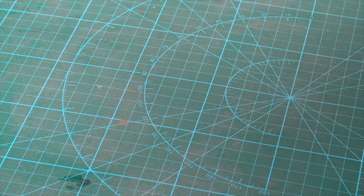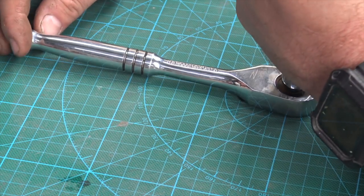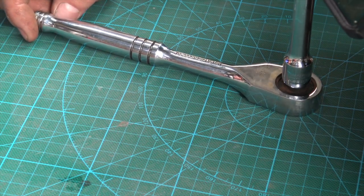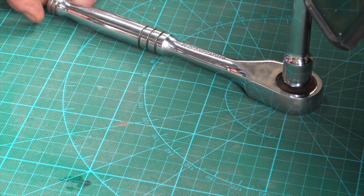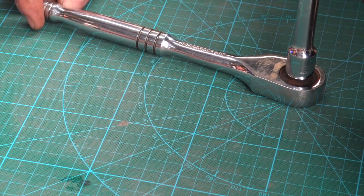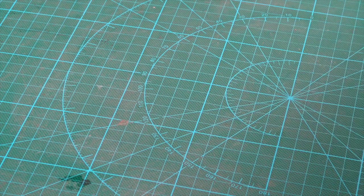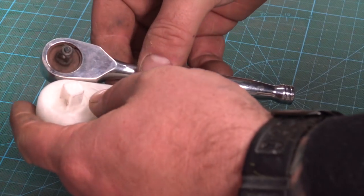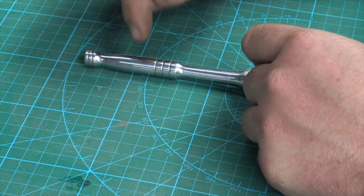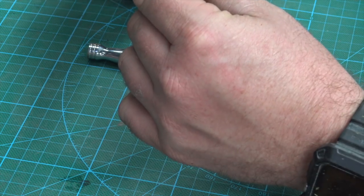We'll compare this to a Stanley - a very mid-range if not bottom-range ratchet. We're getting about 5 degrees out of this. And then we'll compare it to a stubby little friend - even though this is a quarter-inch and this is a 3/16, just for the sake of it. This is what you'd need in the torque range you're going to be getting with this wrench - they rate it to 3 inch-pounds.